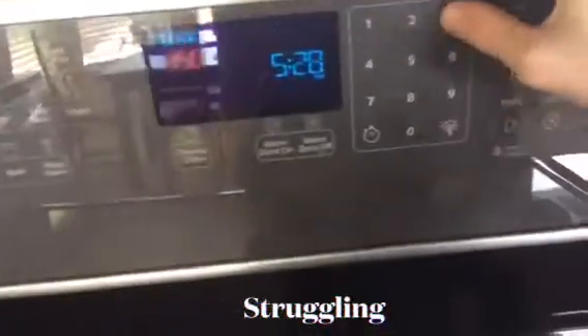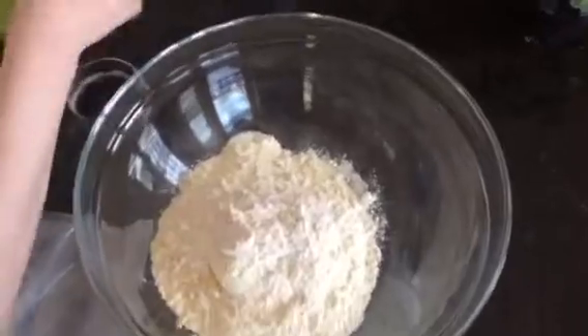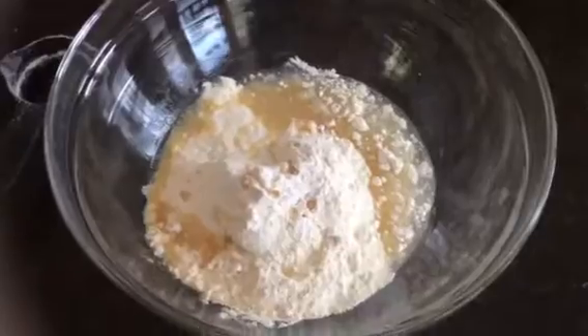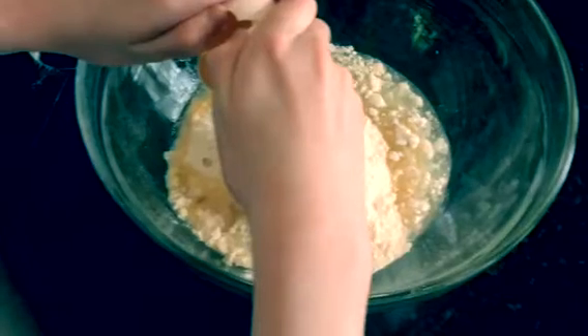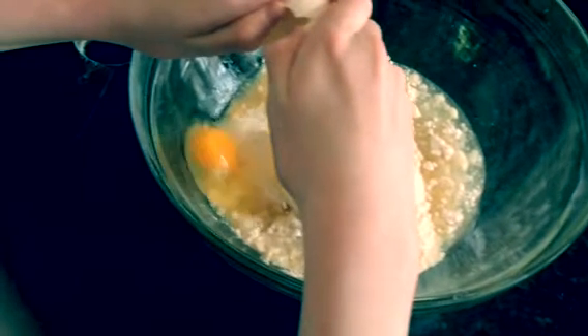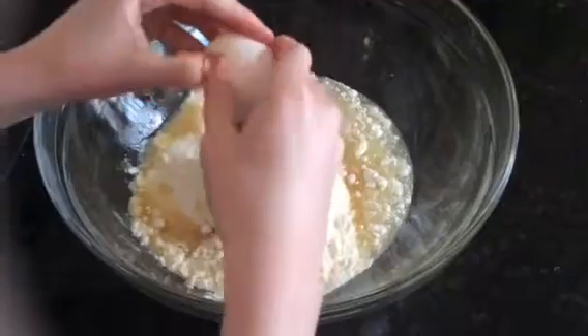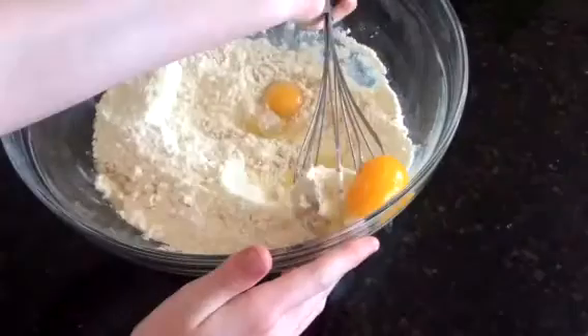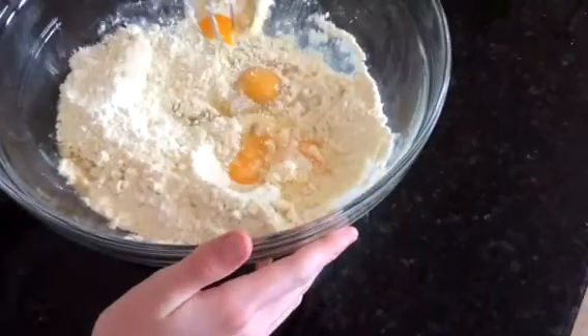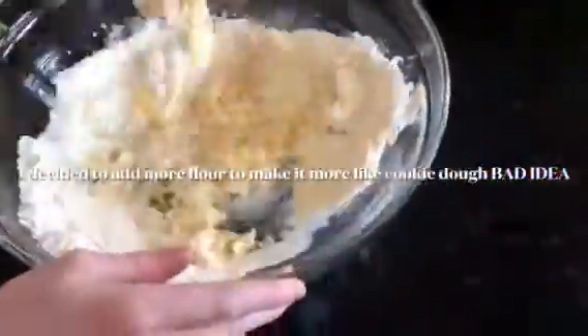Preheat your oven to 350. I didn't add the ingredients in any specific order because I don't know — I just mixed it all up and stuff.